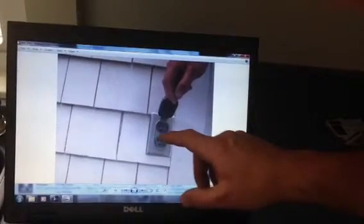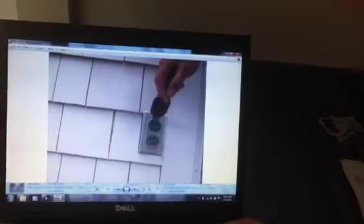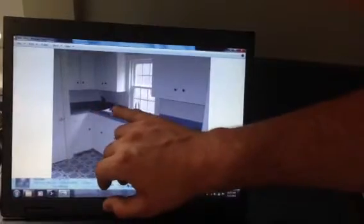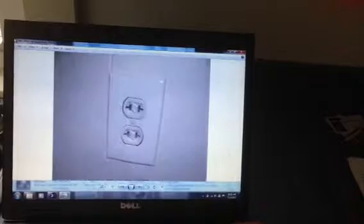There's an electrical outlet that needs those special test and reset buttons — that's a GFCI — at the outside of the house. We do have them in the kitchen and the bathroom. Speaking of the kitchen, there's very few outlets; there's only one in this whole countertop, so you may want to add more for convenience.